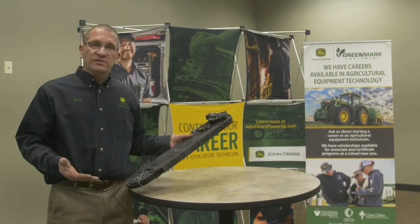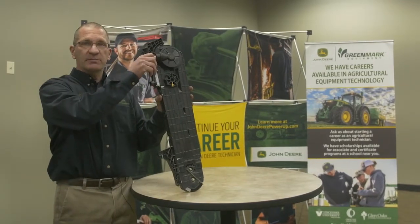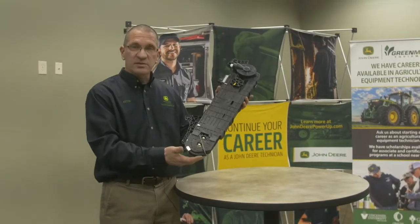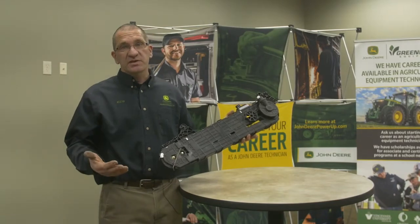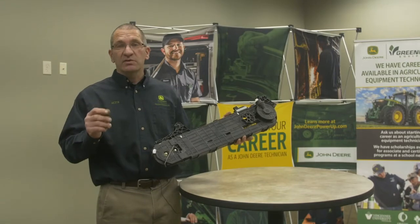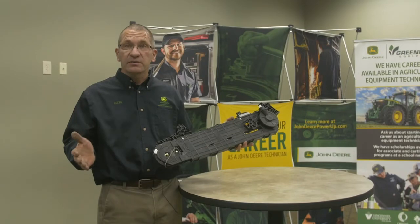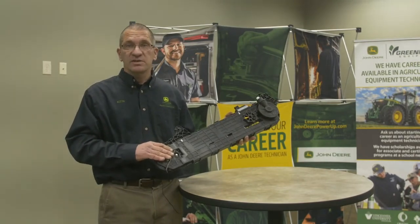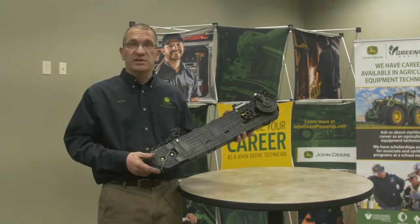Once the seed leaves the seed bowl, it gets put into the brush. The brush is driven by a separate motor. As it turns, the seed comes in and gets deposited into the seed trench. What's great about this system is that as speed increases, the belt speed increases to maintain a zero drop into the seed trench. So whether you're going 4, 10, or anywhere in between miles per hour, this maintains the seed drop at zero into your seed trench, providing very accurate and precise seed placement into your furrow.